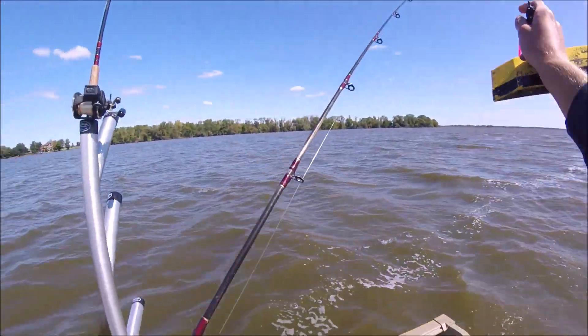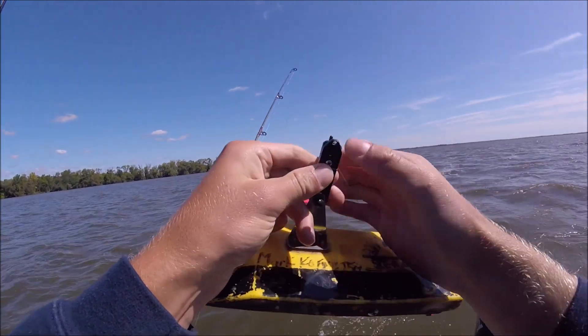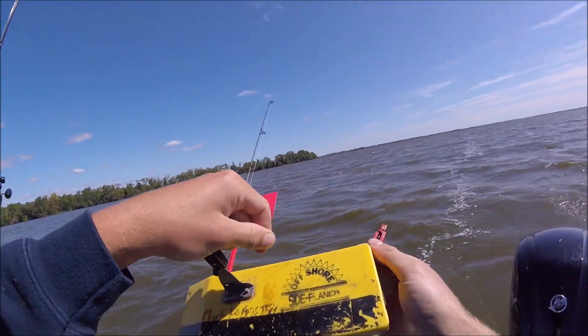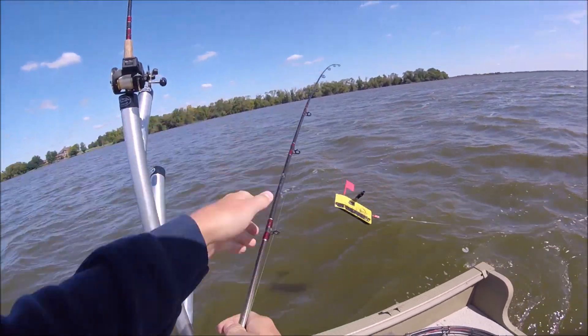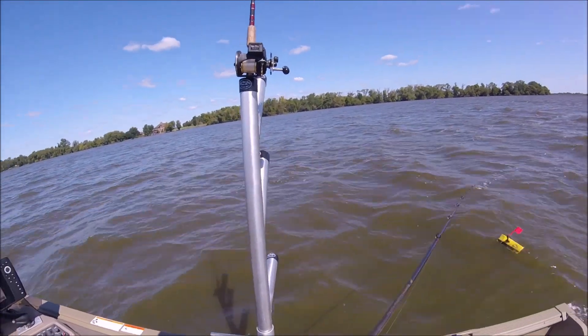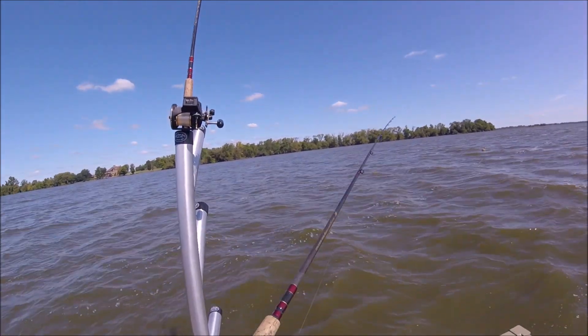Grab your board, wrap it around, and then you're good to go. Plop her in, let her out, put the clicker on if you want.